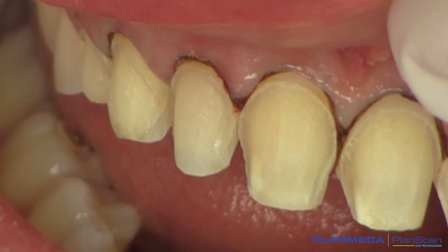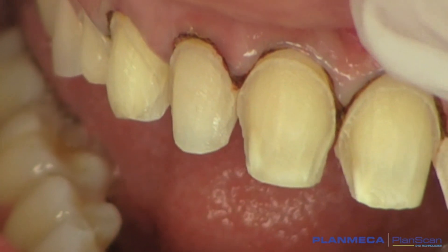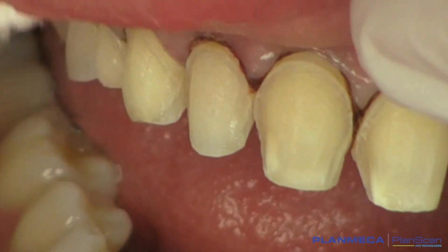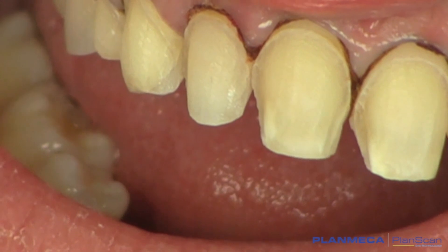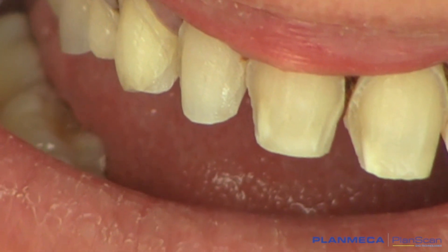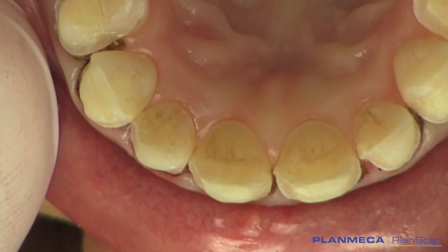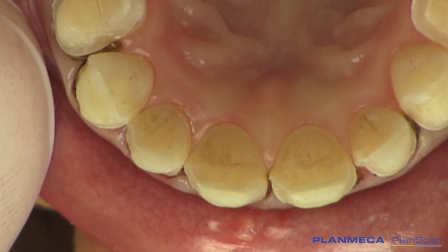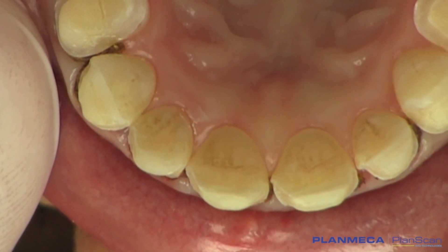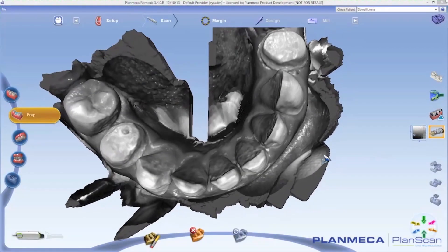Here we are with the tooth preparations from tooth number five to tooth number 12, and we have some retraction cord placed in. Even though these margins are equigingival, you can see that we can use either the PlanScan or take a polyvinyl siloxane impression. I really inlaid tooth number five and tooth number 12 for functional reasons — our patient does have some grinding and clenching habits, and I find those hold better long term. When demonstrating the intraoral scanning, I can send these through the Skynet to the dental laboratory. The prep is scanned and reviewed before releasing the patient.